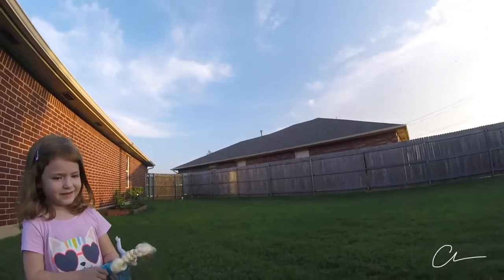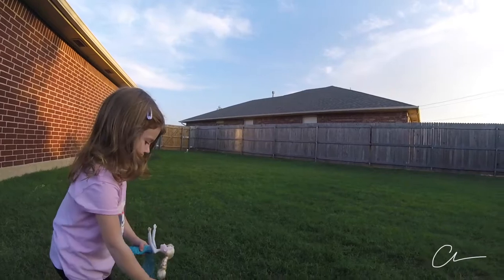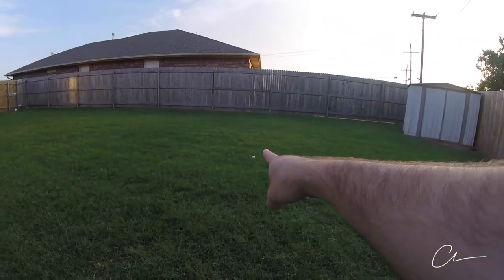It's a gorgeous night out tonight, so I thought it would be a good opportunity to teach Brooklyn bocce ball. Here's how it works. We take this white ball and we throw it out there. Throw it far. Alright, there's the white ball.